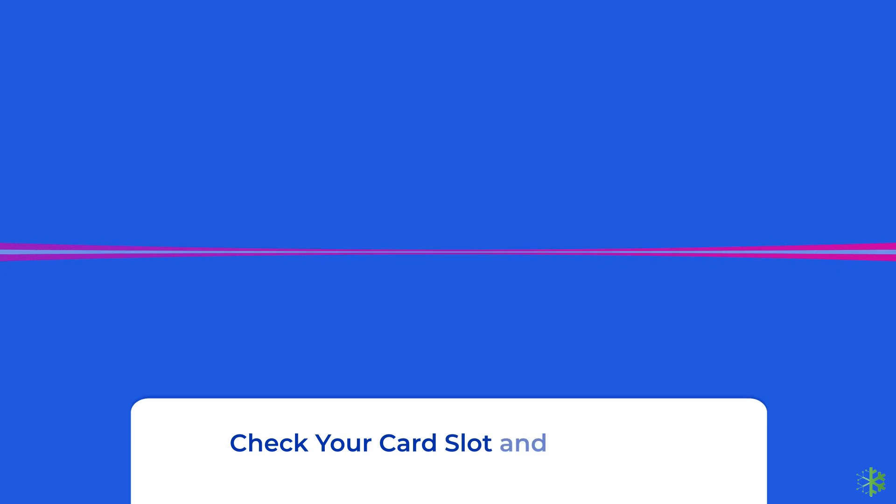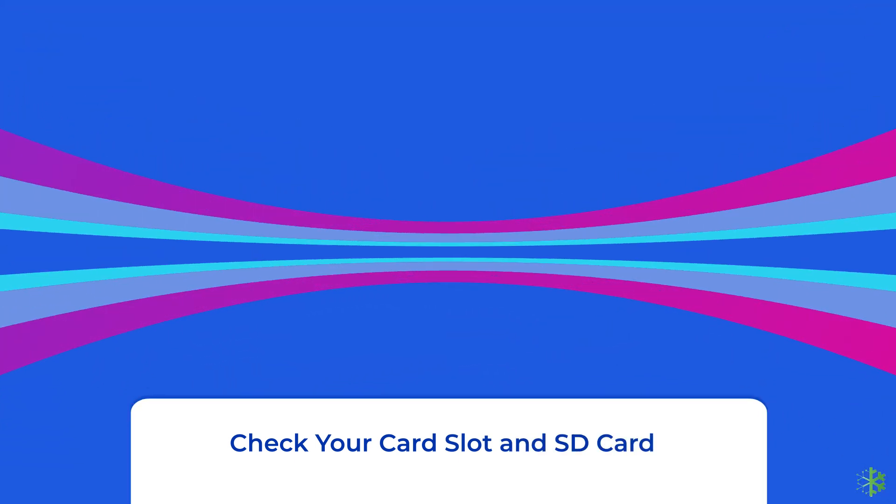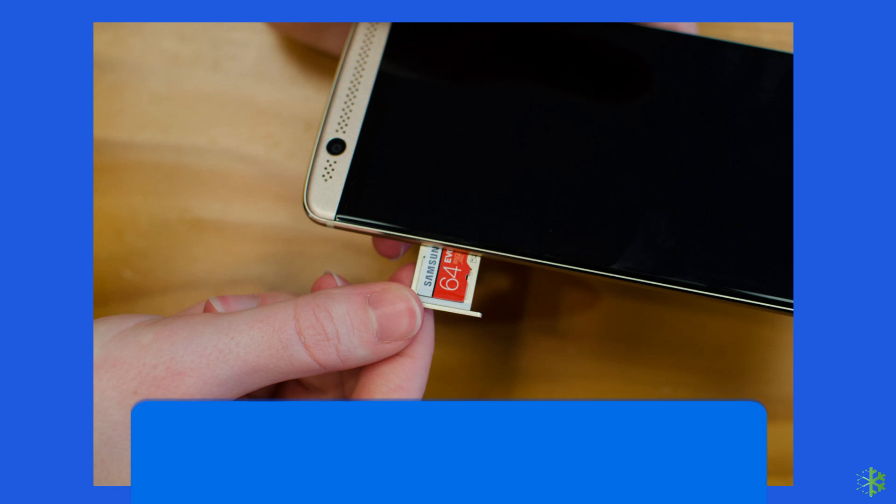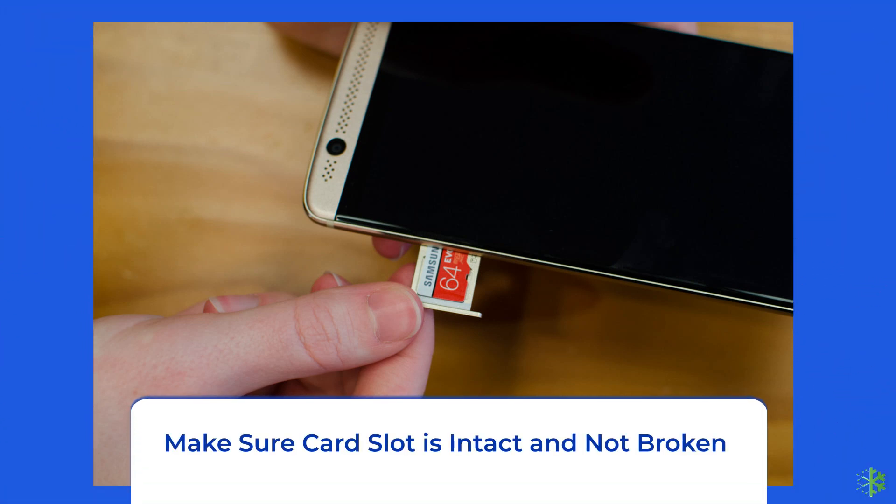Ensure to check these points. If your Android phone is unable to detect the SD card, then you must make sure of a few things. Check if the card slot of your phone is intact or not. If it is broken or there is any damage in the slot, then it won't detect the SD card.